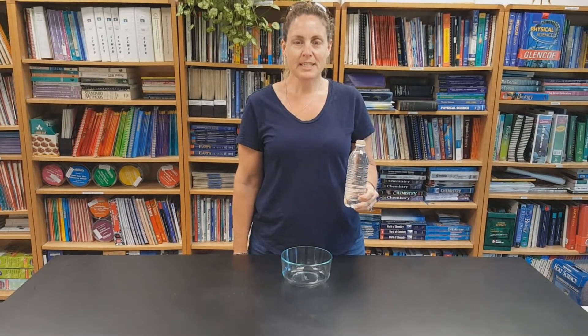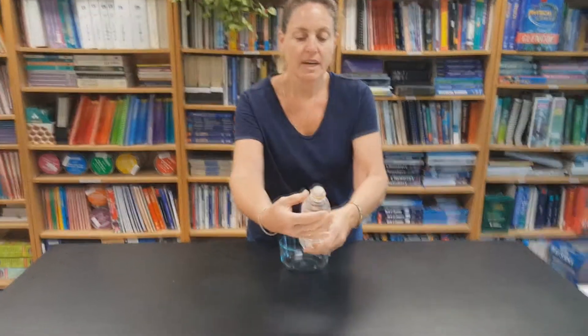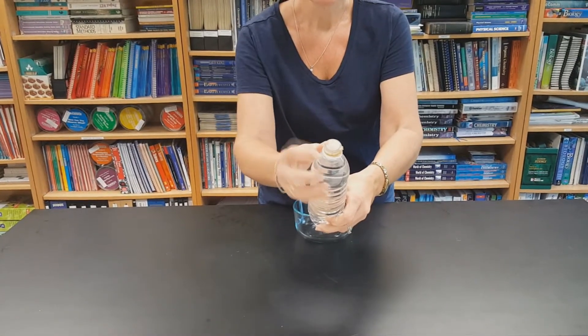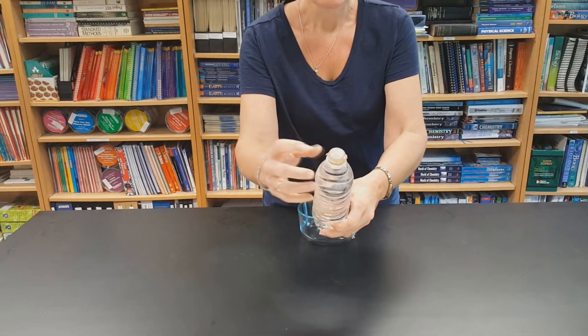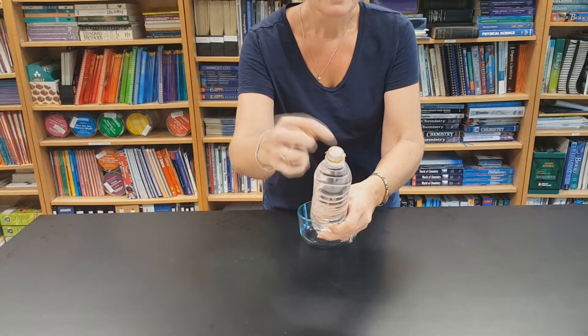Hi, welcome to 30 Demos in 60 Minutes. Today I'm going to show you my favorite air pressure demo. What I have here is a water bottle with some nylon stretched over the top, secured with a rubber band — like pantyhose or knee highs — stretched pretty tight so it has small holes.